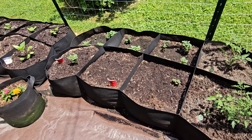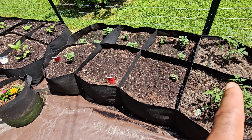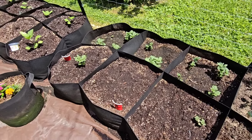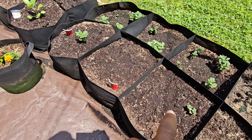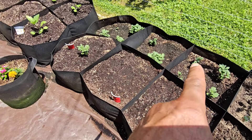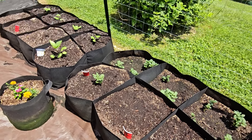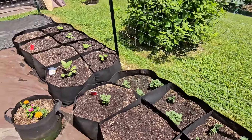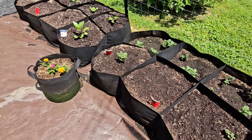We have tomatoes here — this is a Cherokee purple tomato, and that one there is a lemon boy tomato. Then up here it's all potatoes. This section, section, here, here, and there in the corner are all red potatoes. That one right there is a white potato — like the ones I have growing all the way down there in that little section. I didn't have any more room down there so I threw it up here. That's all I have going on up here in this garden.